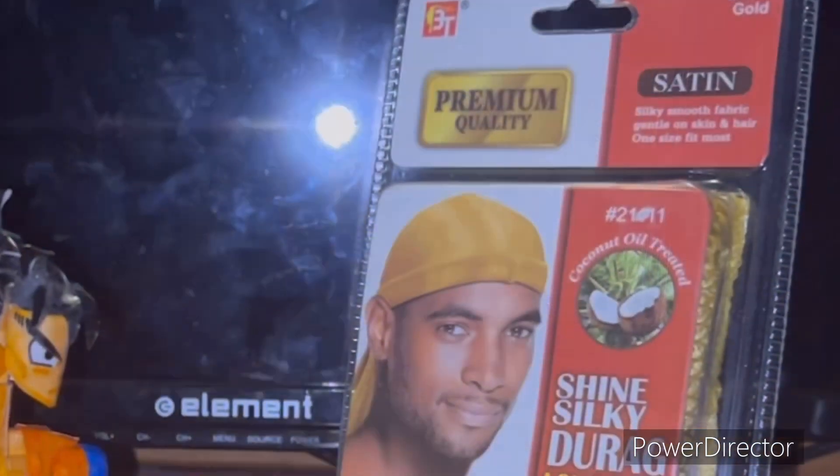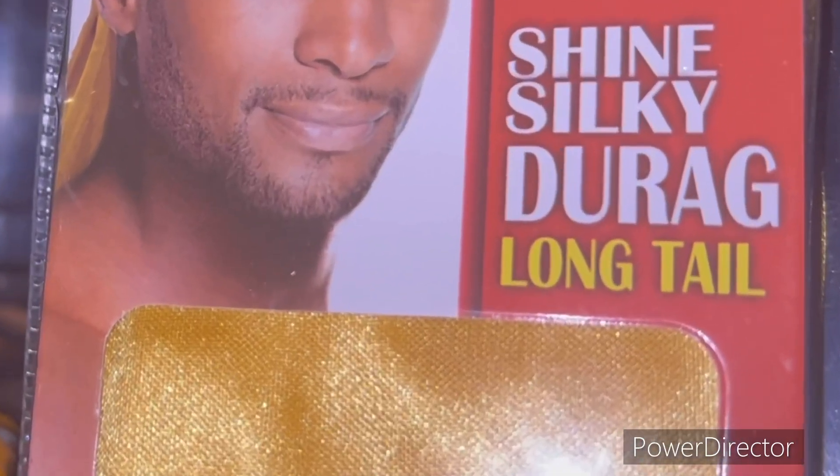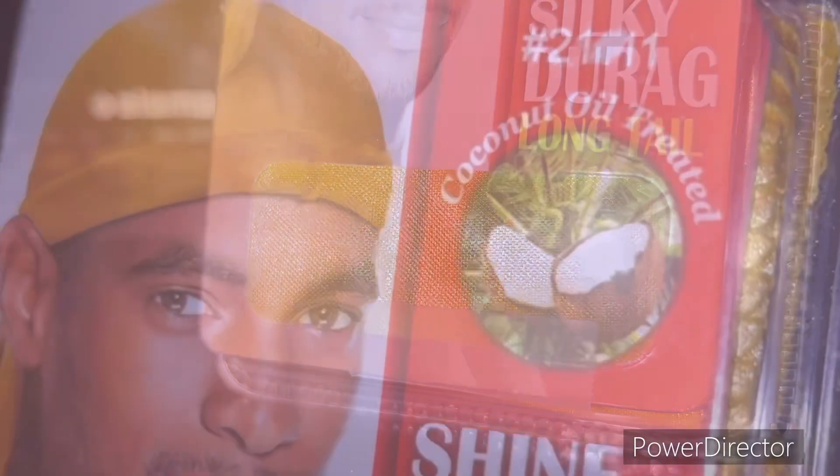Looking at the packaging, it says: premium quality, shiny silky do-rag, long tail. It's a silky do-rag and it's supposed to have a long tail. It's gold, and it's also coconut oil treated — whatever the hell that means.